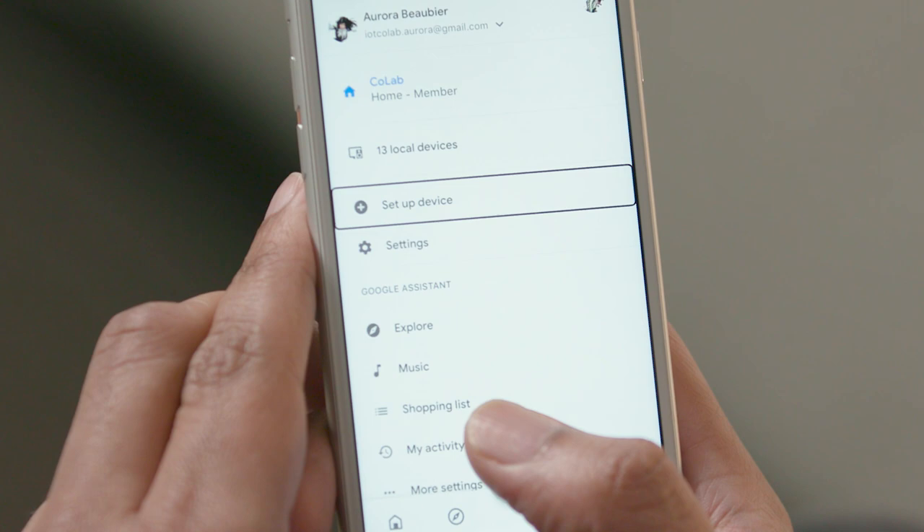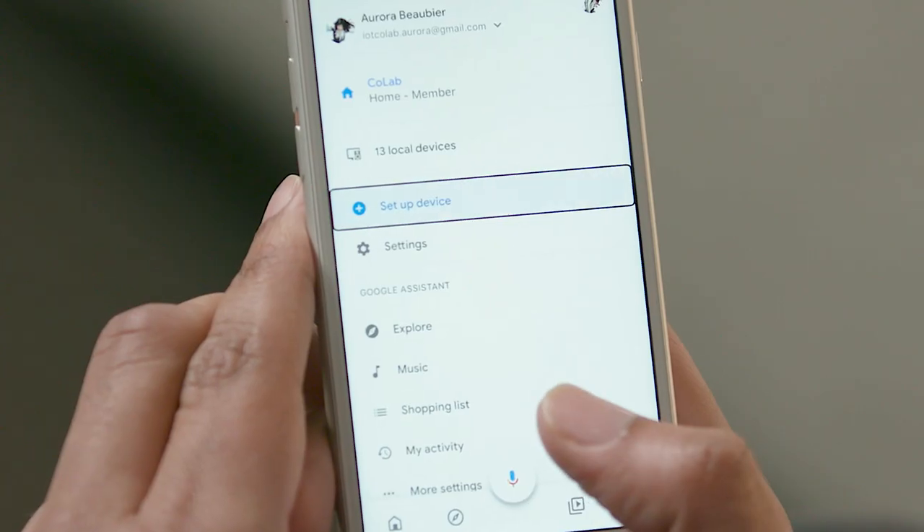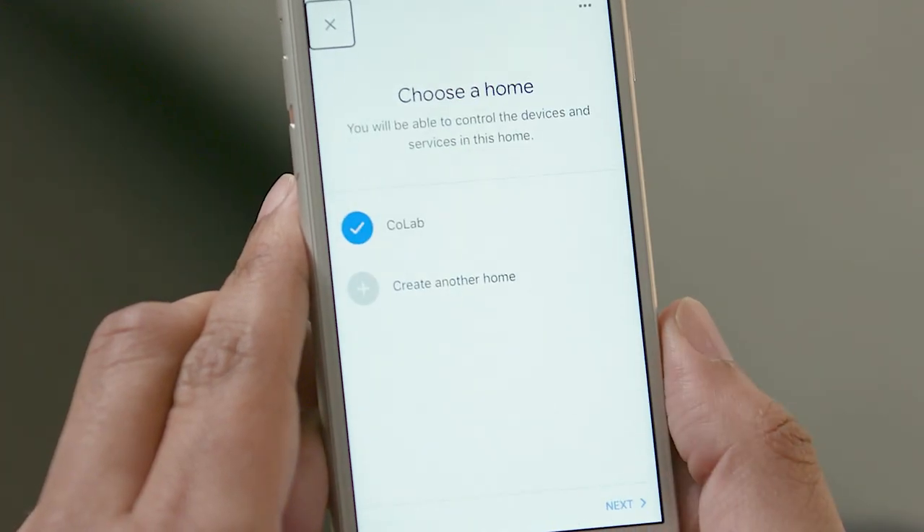I'll swipe right until I get to Setup Device. [VoiceOver: Setup Device. Button.] I will double-tap to open it. [VoiceOver: Selected. Exit Setup.] I'm setting up the lights in the CoLab, so I'll go ahead and select Next.